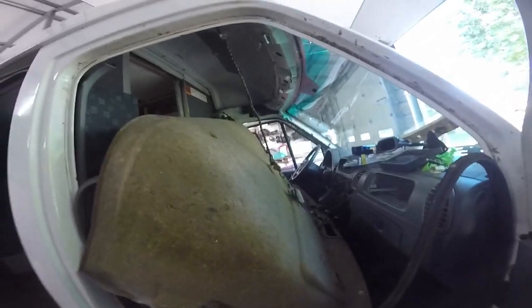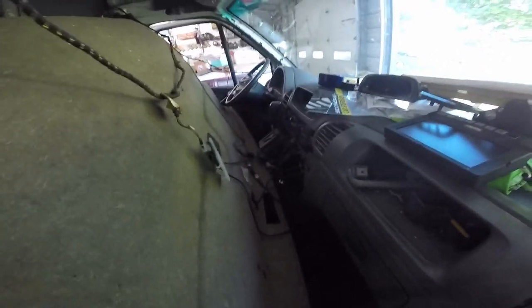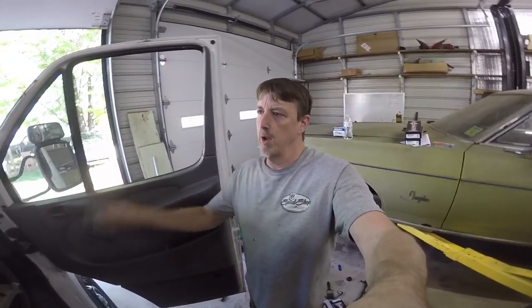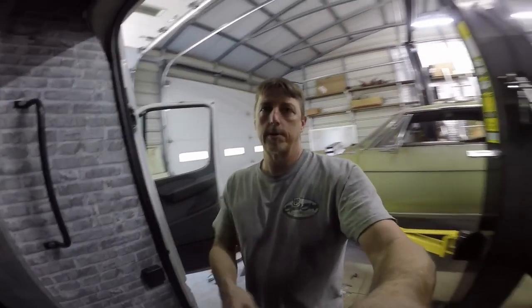Hey guys, how's it going? Have you ever started something and kind of wish you hadn't? Well, that's kind of where I'm at right now. It's one of those videos where all you want to do is put a radio in here. This is a factory deleted radio. It also doesn't have the radio harness or the wire for the radio. So here I am pulling the headliner out, pulling the dash apart — it's just a big mess. I'm going to show you what a big mess it is as I go, so you can decide if you want to do this or not.